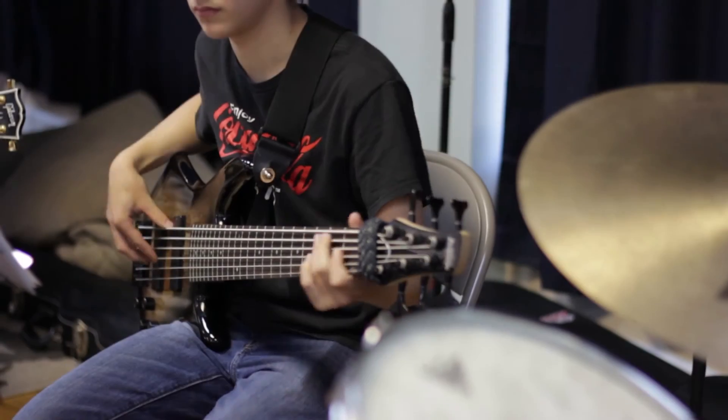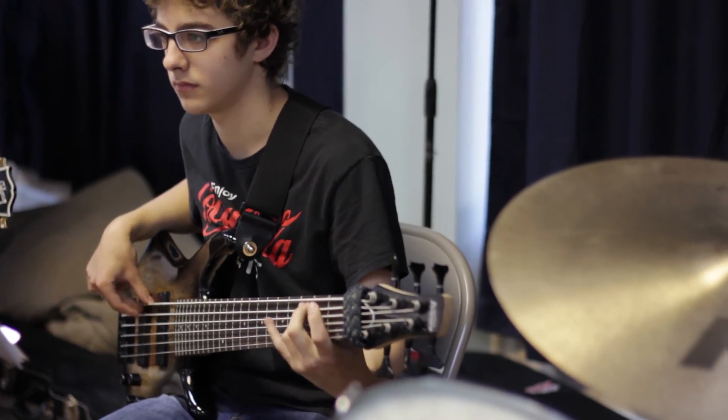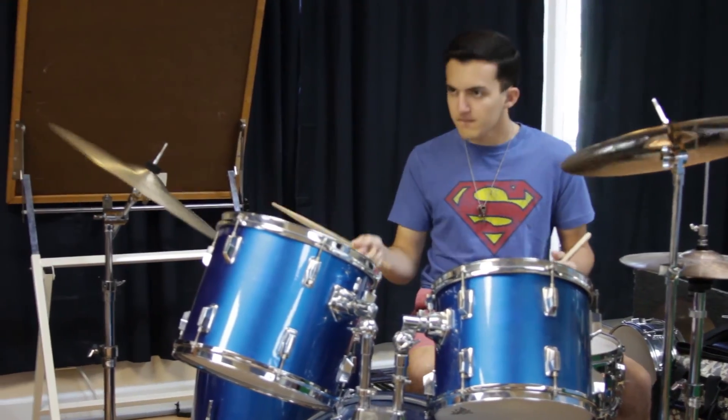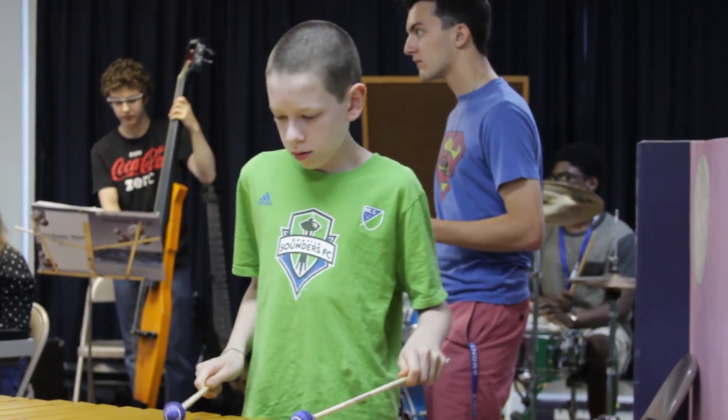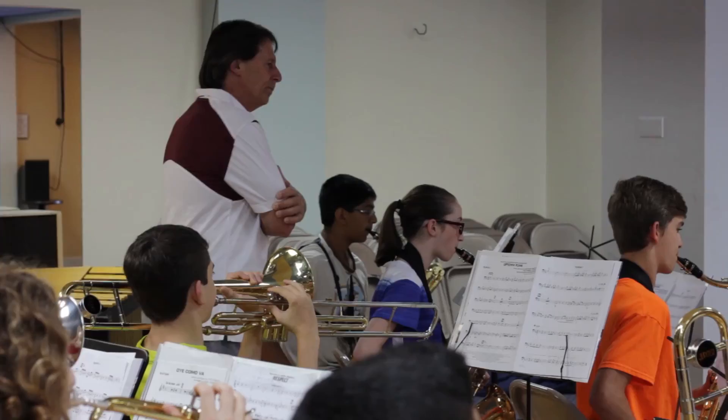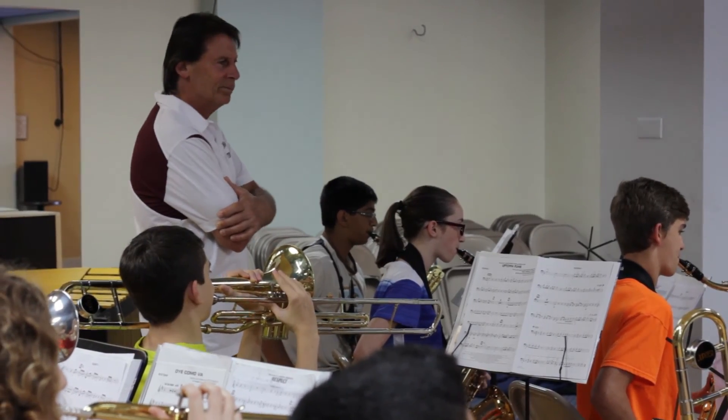This program is open to all the traditional instruments that would be used in a jazz ensemble: saxophones — alto, tenor, bari sax — trumpets, trombones, and of course a rhythm section, which would be piano, bass, drums, guitar, and percussion. We're also opening it up to flutists and vocalists.